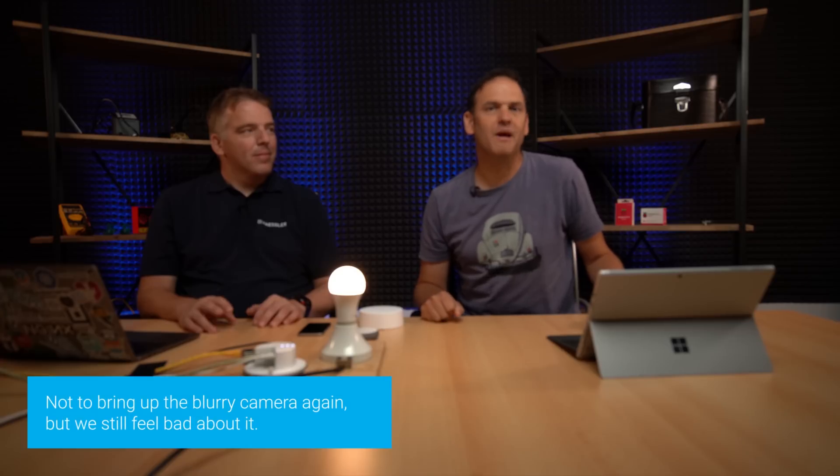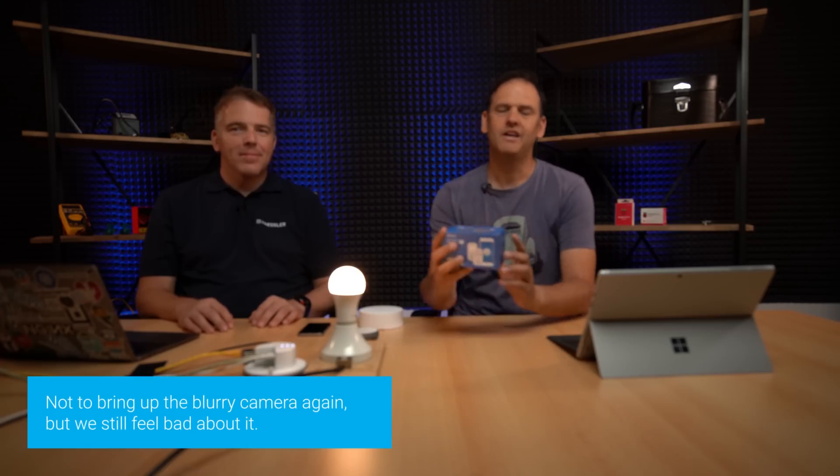Thanks very much, Bjorn. That was it for this episode of Maker Monday. Next time, join us when we set up some Sonoff S20 devices and do some cool stuff with them. See you then.